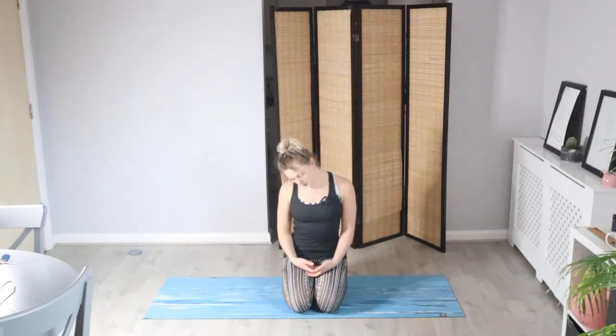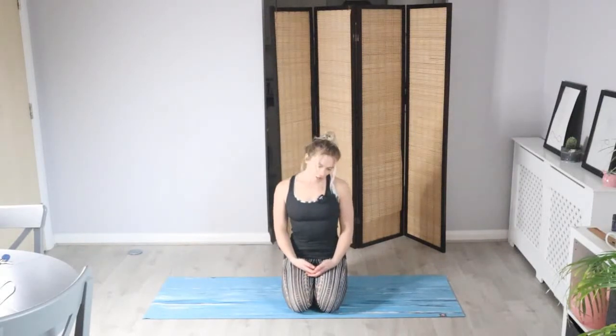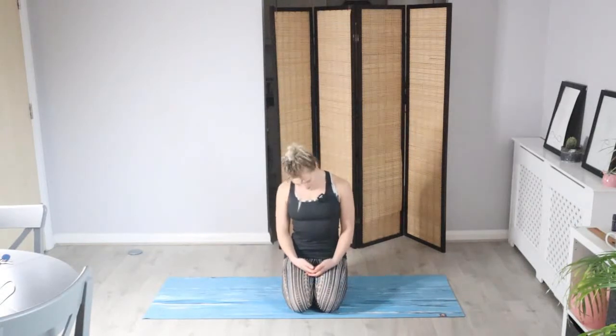We'll start in a comfortable seat. Put the hands wherever comfortable; make sure you're lifting and lengthening up through the spine. We'll start with the head — just make some gentle head rolls in one direction and see how this feels for you today. Try and keep the shoulders away from the ears. Imagine you're drawing a big circle with the nose.